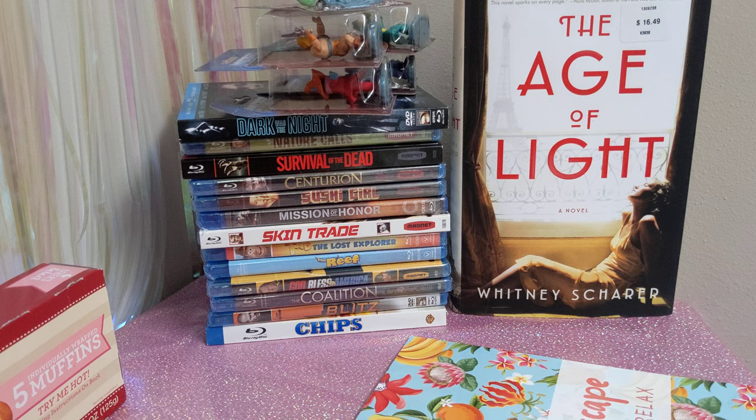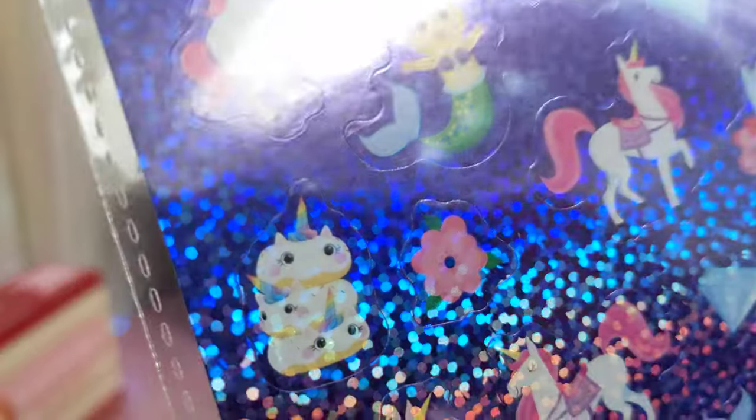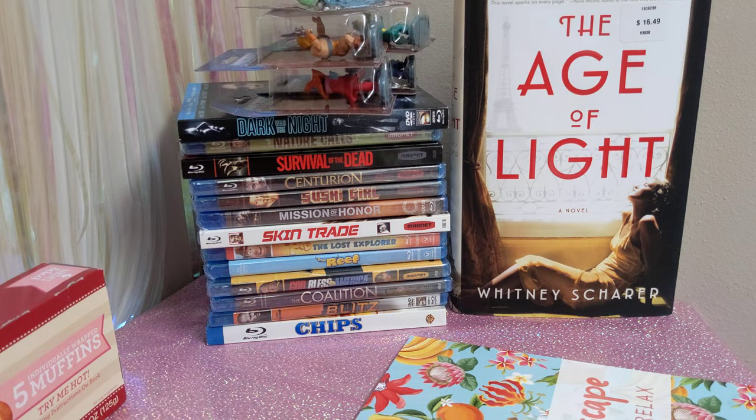Next we have some also holographic Jot stickers. These are like fantasy creatures again — unicorn puds, unicorns, alicorns, alpaca unicorns, cat mermaids — just some weird creatures. Also unicorn donuts. I had to get it because unicorns.